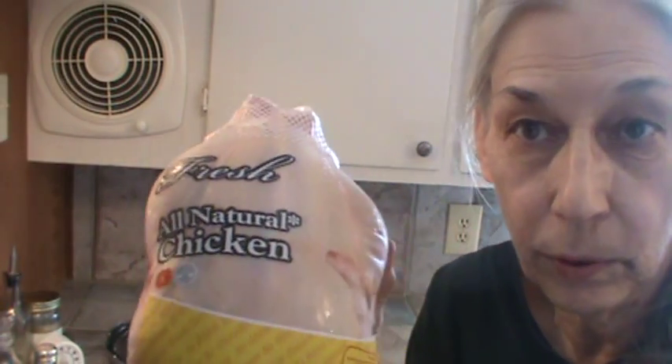Hi, Phyllis here from southernfrugal.com. Today we're going to make a chicken in the pressure cooker.